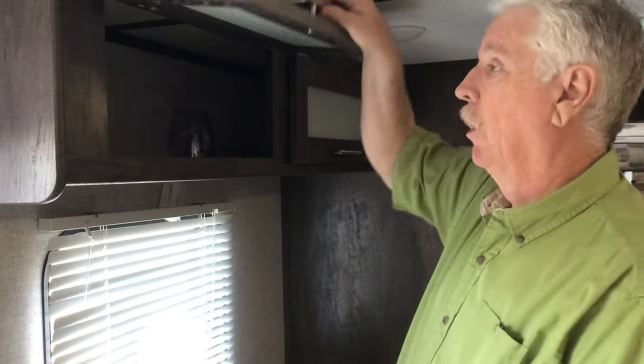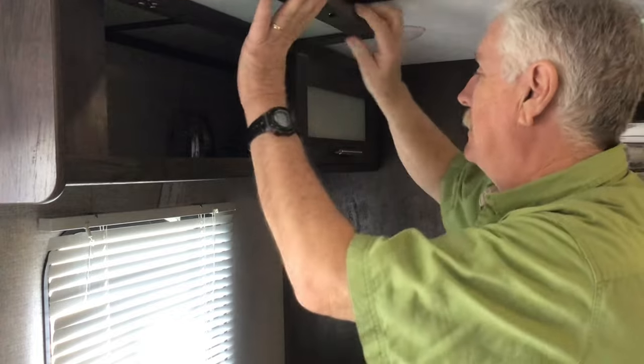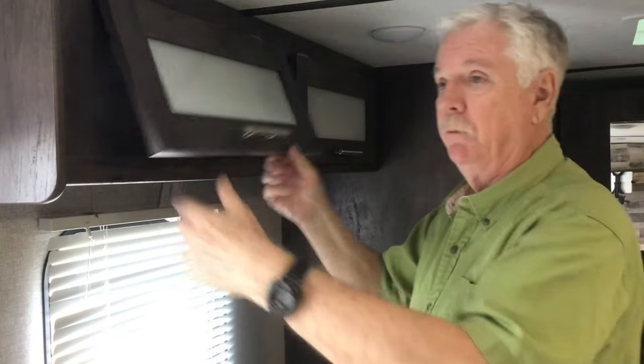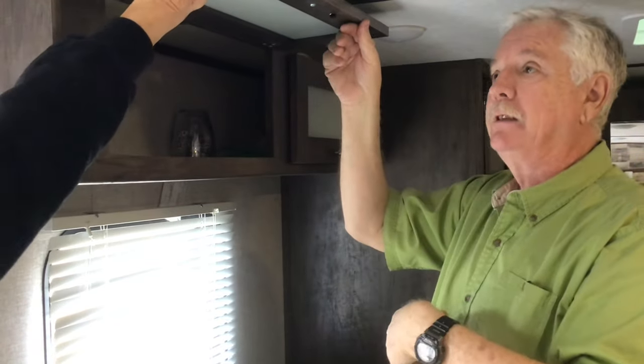I was wondering how hard is it going to be - is it just as easy as it looks, or are there problems and pitfalls? Well, let me tell you, there are mistakes you can make. I've already tried to do this once and it didn't go real well. We're going to do it again and hopefully use the things I've learned. Now the first thing you need while working on this is a way to hold it up, because you can't work on it and hold it up at the same time.